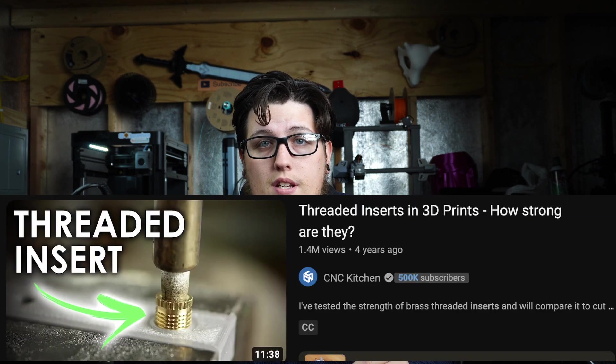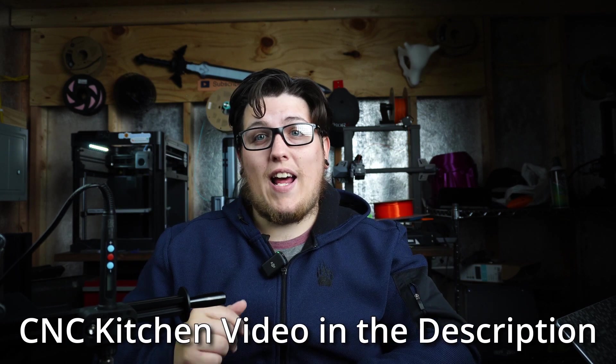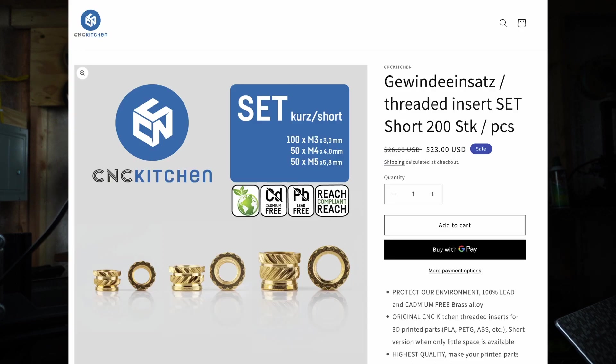Brass is softer than the steel used for most screws and bolts, so the brass would probably give way before your screw — but it's much more repeatable and consistent. If you're curious to learn more about heat set inserts, Stefan over at CNC Kitchen did a fantastic video on the topic, which is linked below in the description. He's a fantastic creator and I've learned so much from his channel. On his store, he sells his own high-quality brass inserts and soldering iron tips so you're not messing up your good tip.